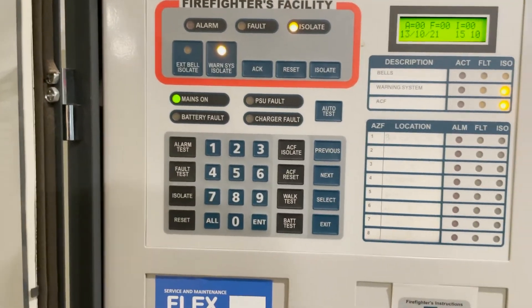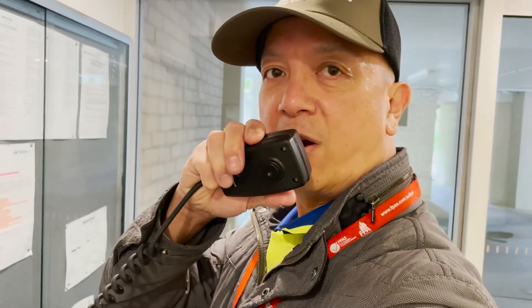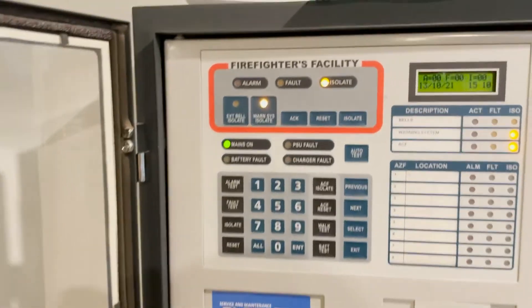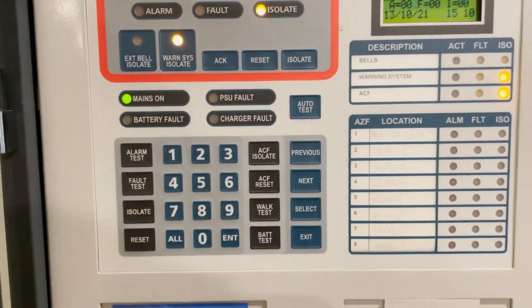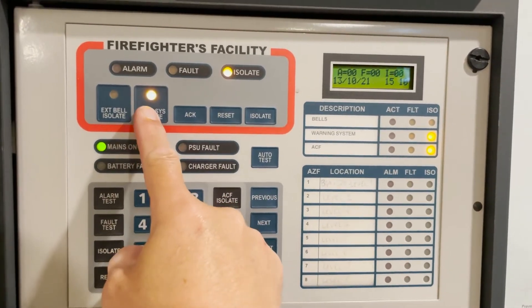Then we're going to make an announcement when our testing is complete. "Your attention please, the fire alarm system test is now complete. The fire alarm test is now complete. Thank you." All the testing has been done, so we can put the system back to normal.